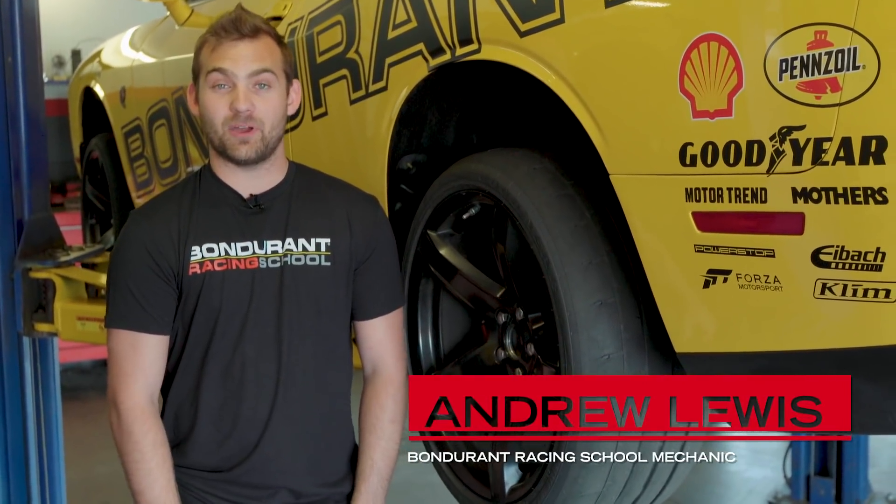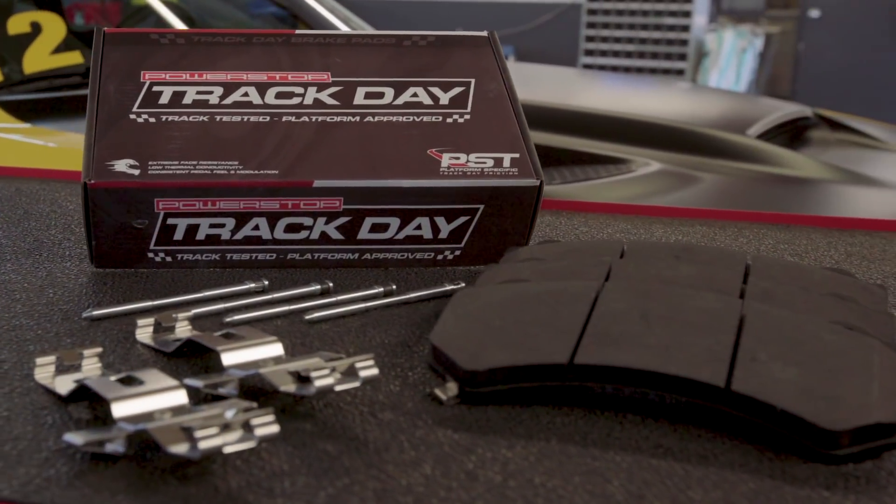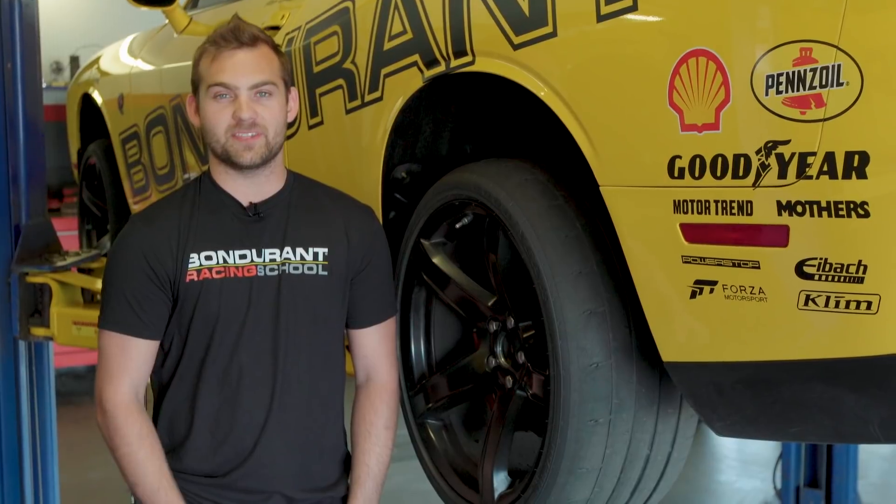Hi, I'm Andrew Lewis, and I'm a mechanic here at the Bondurant Racing School. After we install a set of these Power Stop Track Day pads on one of our Hellcats, we have to do a proper bedding procedure, and this is how to do it.